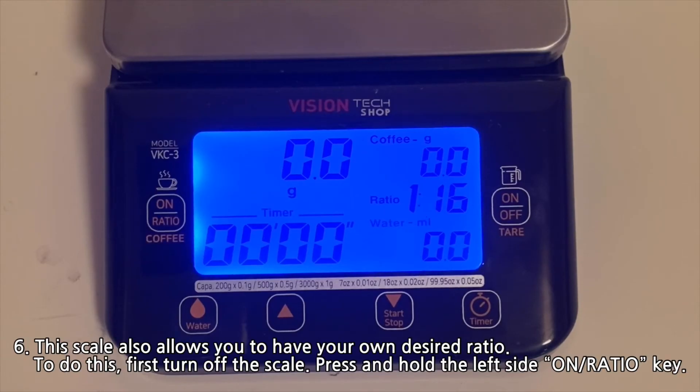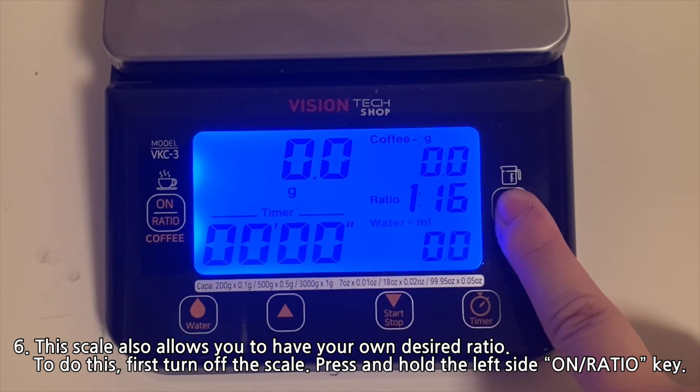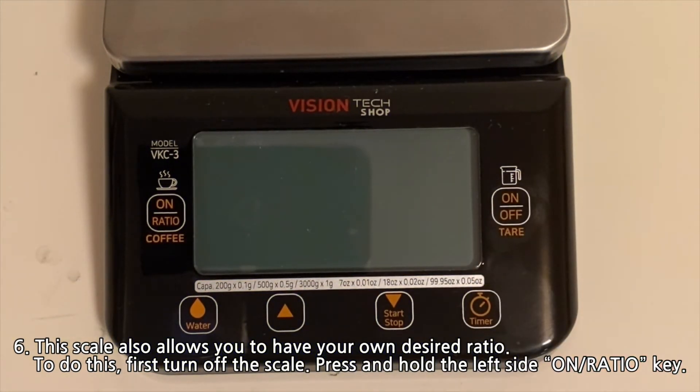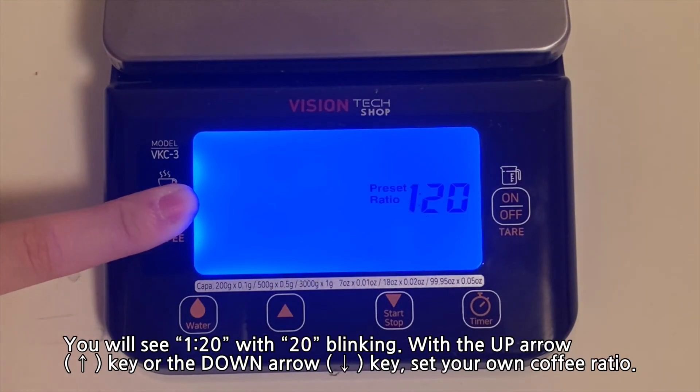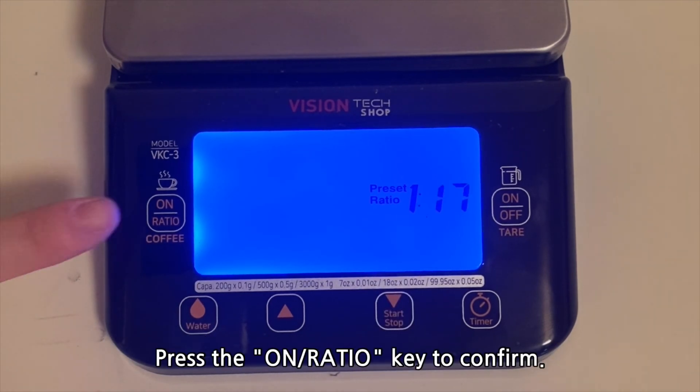This scale also allows you to set your own desired ratio. To do this, first turn off the scale, then press and hold the left side on ratio key. You will see 1 to 20 with the 20 blinking. Use the up arrow key or the down arrow key to set your own coffee ratio, then press the on ratio key to confirm.